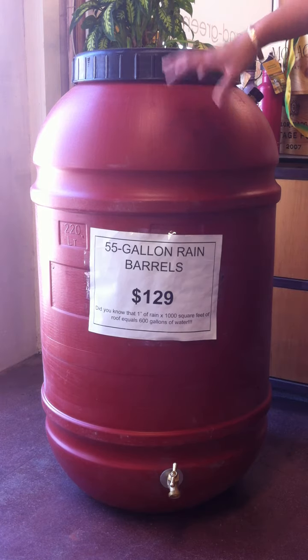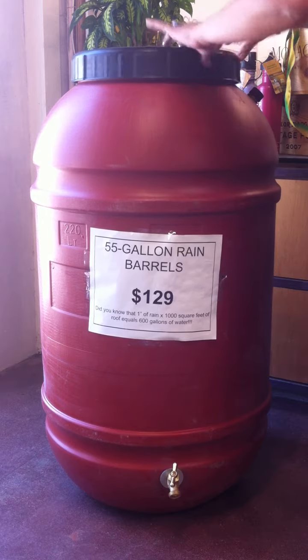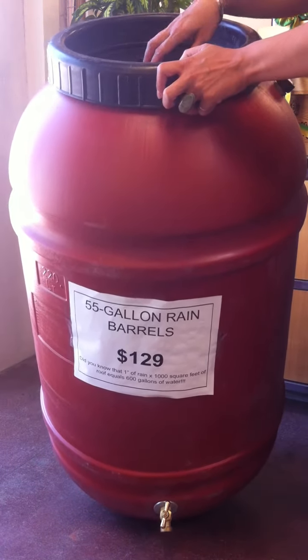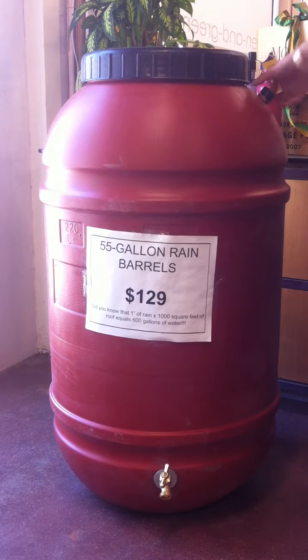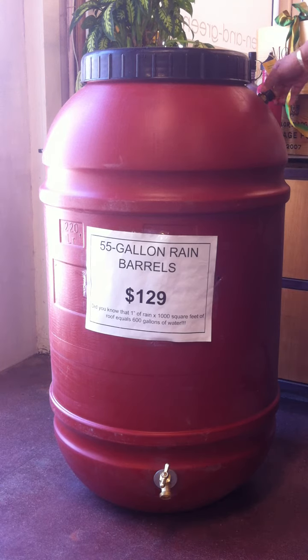So it's 55 gallons, and what it has is on top — there's this screw off top, and then there's a concave surface here with a net to protect against mosquitoes and leaves. It has an overflow valve here, which when this rain barrel gets full, it allows you to put a hose here and redirect the overflow water to an area that you want to water. Or you can actually daisy chain this up to another rain barrel.